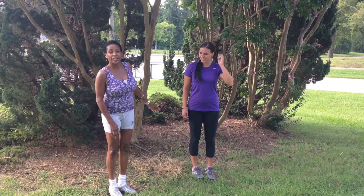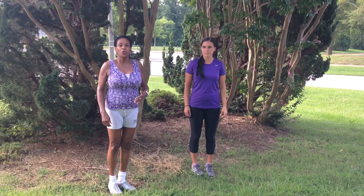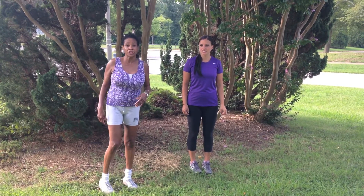She's going to be demonstrating Balancing Tree, which is a yoga pose, working on the balance and really helps strengthen the core also.